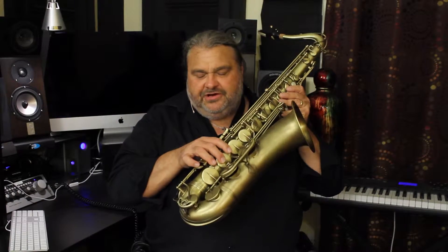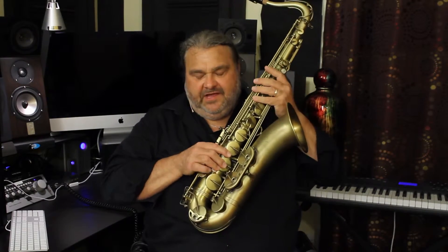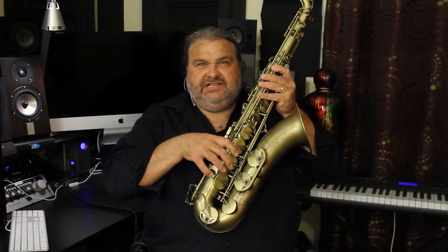Welcome to One Minute Saxophone Tips. I'm Keith Filch and let's learn to use those rollers in this one minute tip — and that's especially something we can see very well here on the right hand pinky.